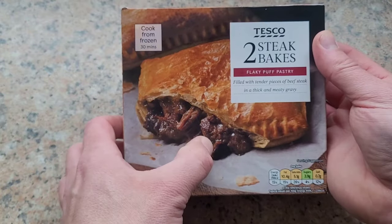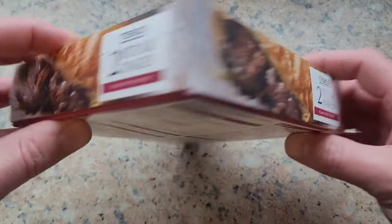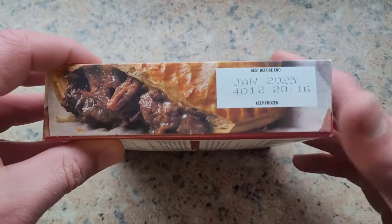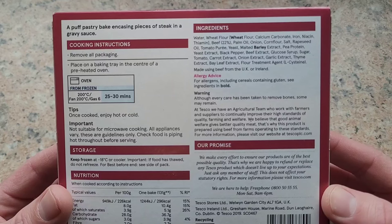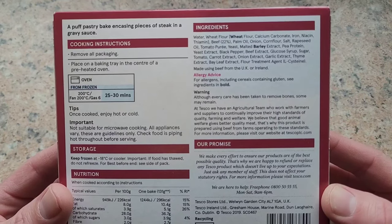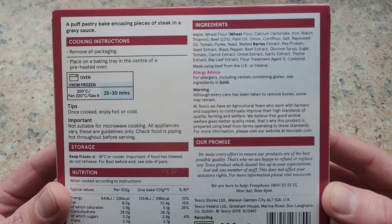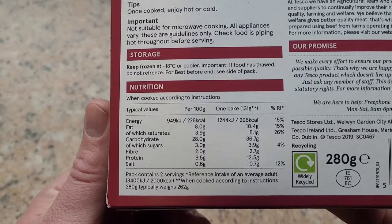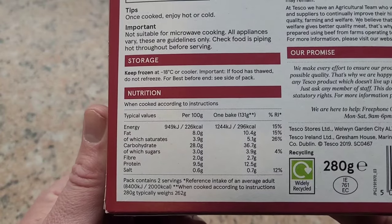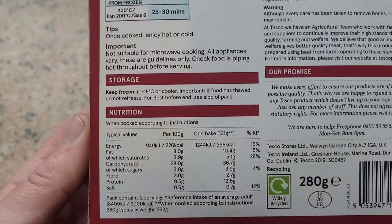That looks like some good steak there, let's see if that's what we get. On the side - nothing, nothing, just the best before date. Okay, straight to the back then. I'll keep that as still as possible and you can look through the ingredients and tell me what you like or don't like the look of. Let's see what sort of protein we're getting - 12.5 grams of protein per bake. That's what we always look at because I'm always checking I'm getting the protein I need every day.